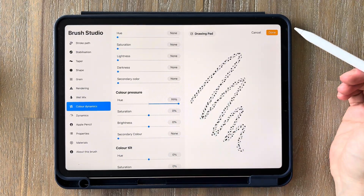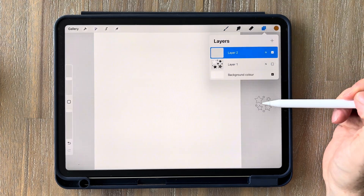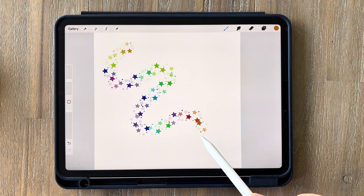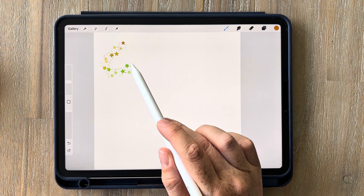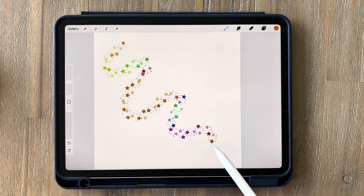Increase the hue all the way up to max and click done. Now if we go back into our canvas, you'll see that depending on how much pressure you put on the brush, the color will change — each group of stars essentially becomes a different color. You can apply this effect to any of your brushes, just duplicate them first to make sure you don't mess up any originals. Going light and then putting more pressure on makes the color get darker, and you can clearly see how the color changes.